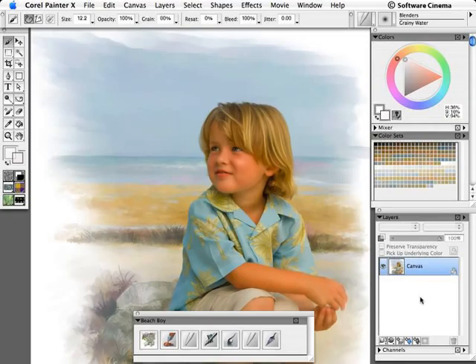Welcome to this session, Painting Clouds. Clouds are fun to paint, they're easy to paint, and they're one more step that you can take to remove a photograph from being a smeared photograph into your own style of fine art painting.